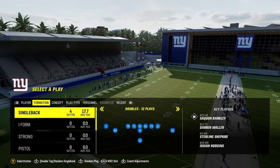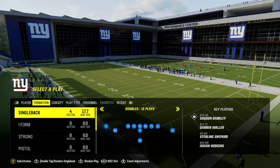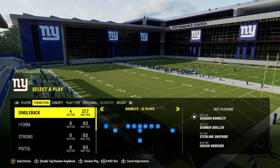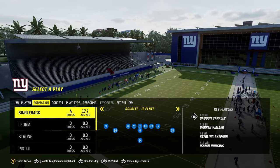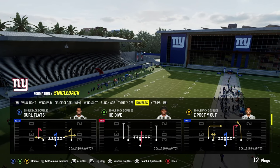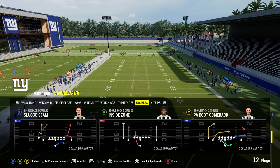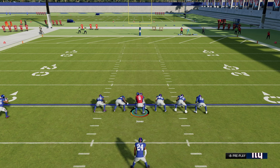Welcome back to another Madden 24 video. In this video we're going to talk about juke moves and player moves with the ball — basically how you can move like a pro and do the same exact moves that I do every day when I play this game. We're going to get into every move, how to execute them, which moves you shouldn't use, and when to use them.